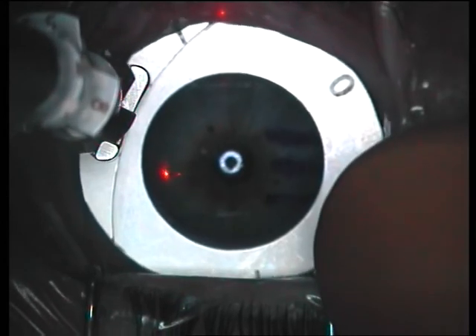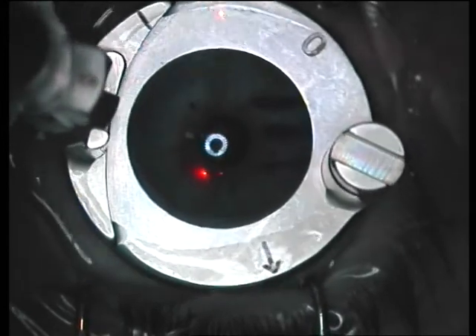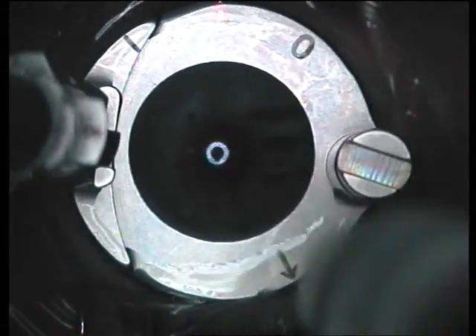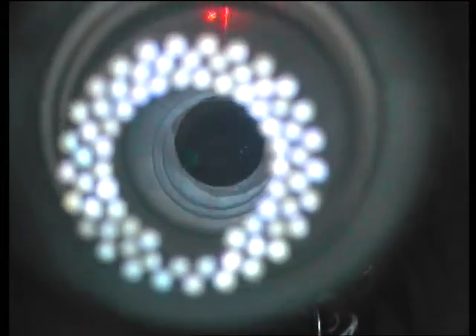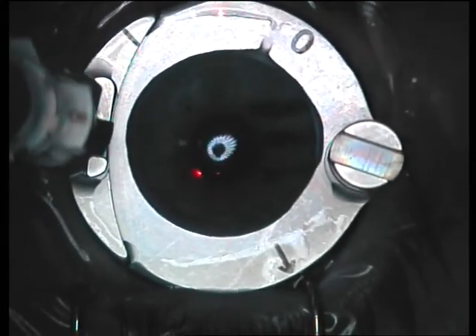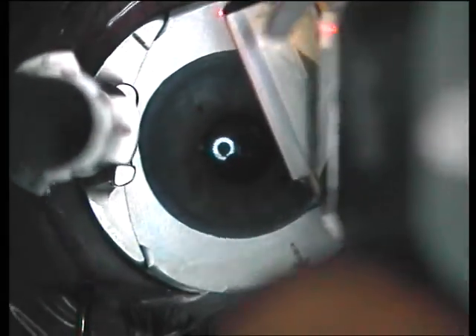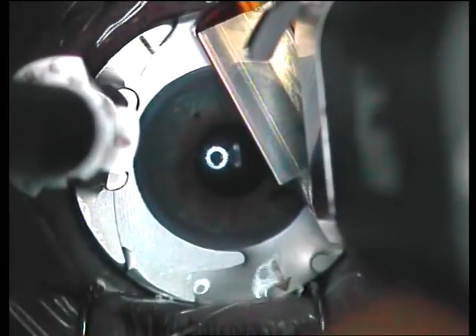Here you can see the cornea has been marked, the extra ink has been washed away, the suction ring is placed on the eye and the suction has been started. The cornea is applanated to differentiate between true and pseudo-suction. Now the cornea has been wet so that the microkeratome head can easily pass across the cornea.